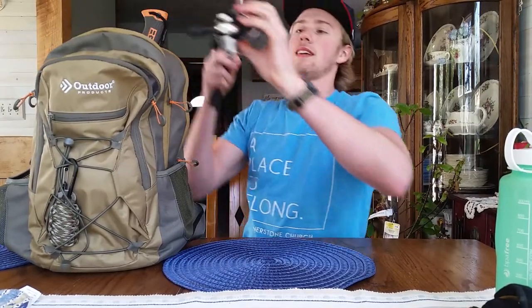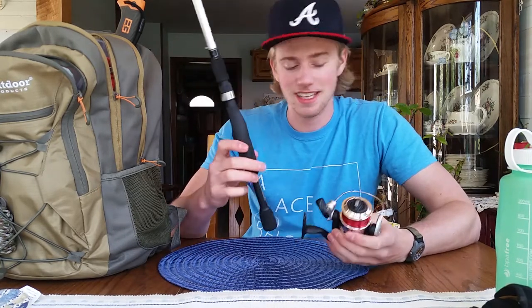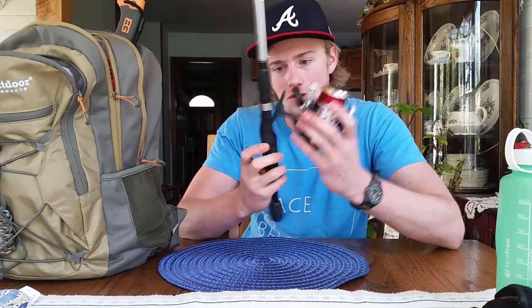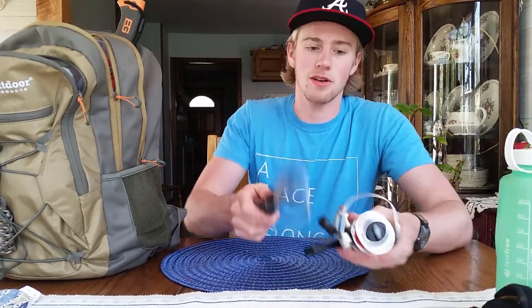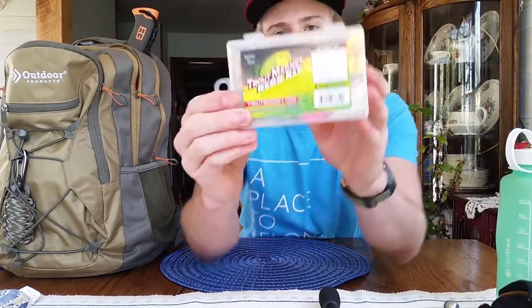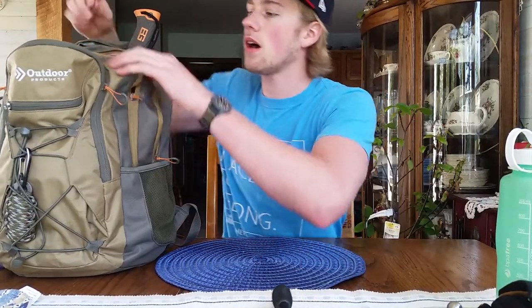This is a Zebco fishing rod — the 33 Telecast — made of aluminum. It weighs practically nothing, which makes it excellent for backpacking if you like fishing. Also got my little miniature tackle box on the back; it's clear so you can see what's inside, just some little baits. It doesn't take up much space, great for hiking.